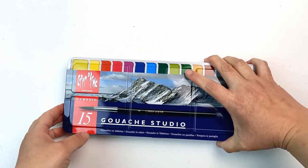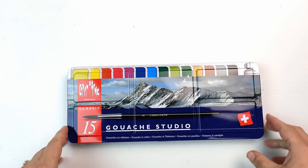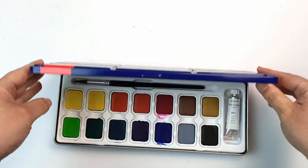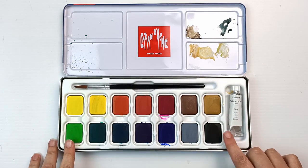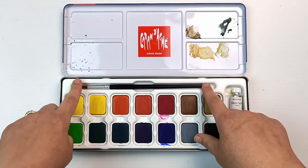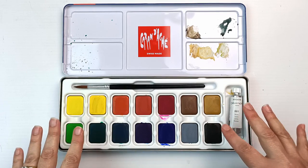Speaking of gouache, I also found this — I've only used it a little bit. This is Caran d'Ache gouache studio. When I open the tin it's actually a bunch of pans of gouache, and there's a tube of white, and it comes with a paint brush. I have used it a little bit but I really want to get back and use this some more.